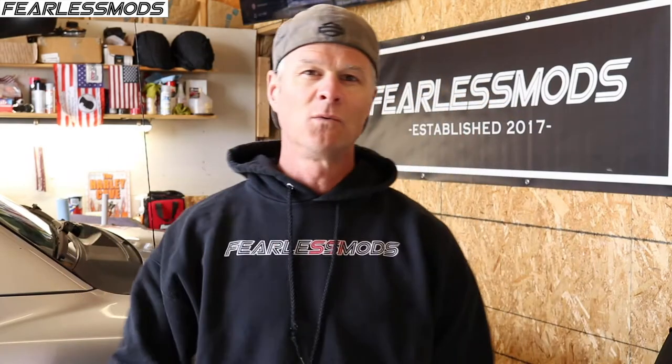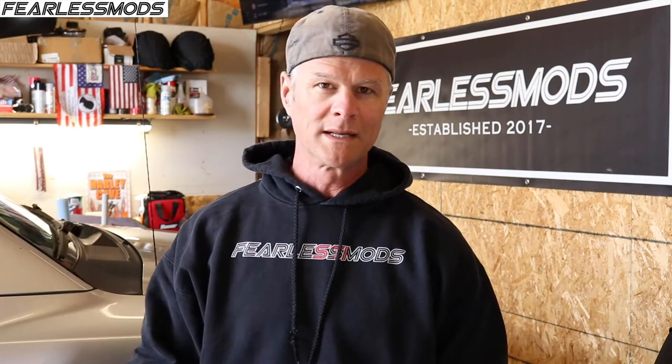Hey Fearless Mods fans, what is up? It's Biff, and this episode we are back to work on the 2005 Nissan Titan. Last video we flushed out all the brake lines to give it a nice fresh bit of new fluid, to get rid of all the contaminants, any water absorption, and the lack of higher temperature properties that fluid has probably lost over the years. When we did that we discovered these brakes are woefully overdue for replacement. So we've got a set for all the way around — rotors, pads — and that's what we're getting to in this episode. Stay tuned.